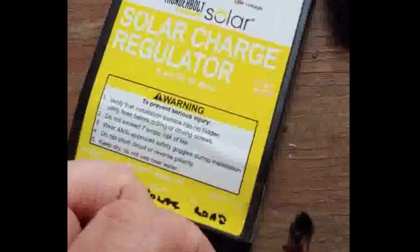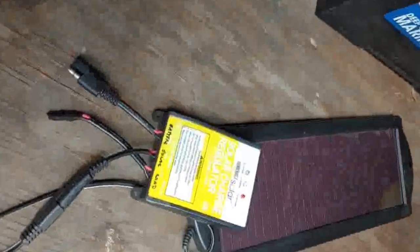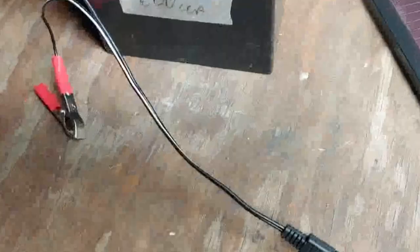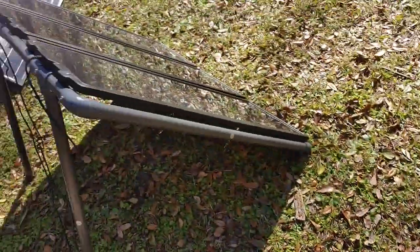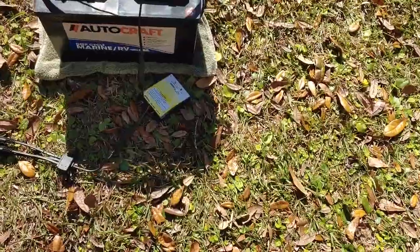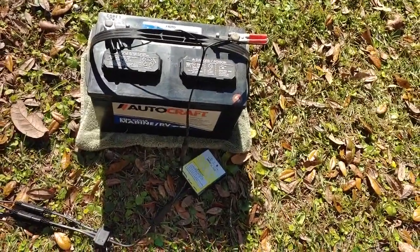If anyone would like to know what the load connector is used for and how, simply put it down in the comments and I'll be happy to show you. Connected together, we connect this to the battery. You take the black clamp and put it on the negative terminal of the battery — you can see that it says negative. Then you connect the positive clamp to the positive terminal. So, solar panels wired together to a charge controller that keeps the charge from overwhelming the battery.